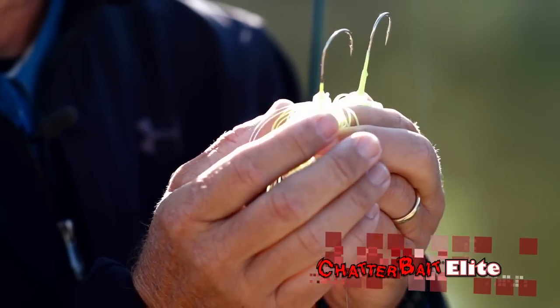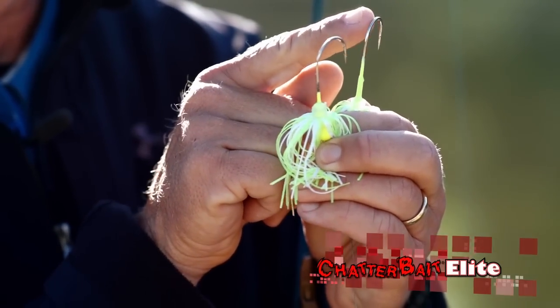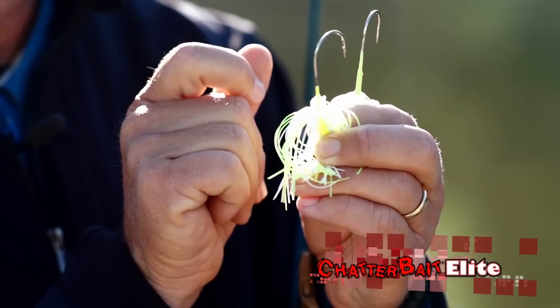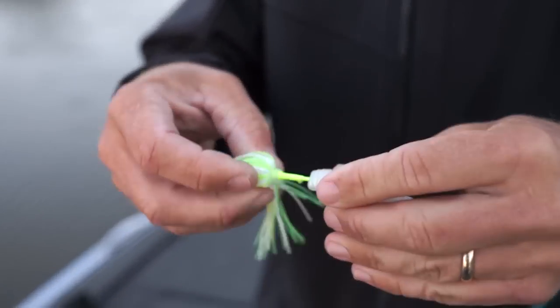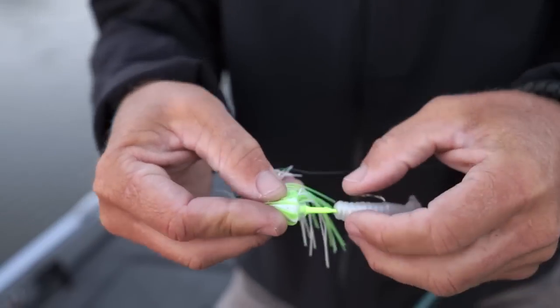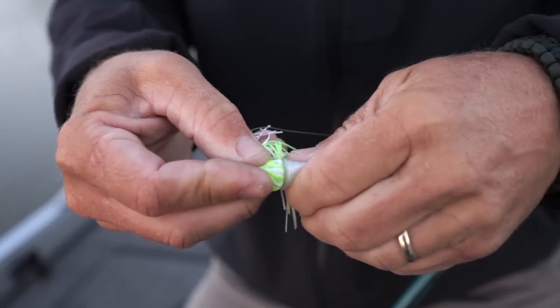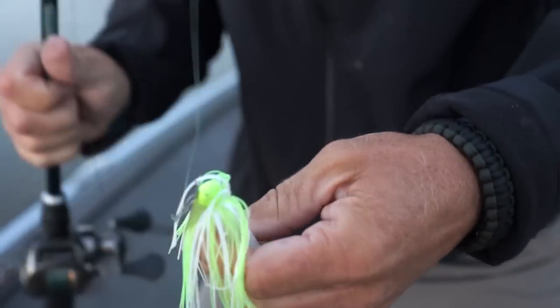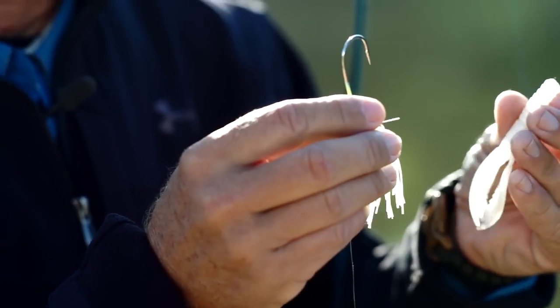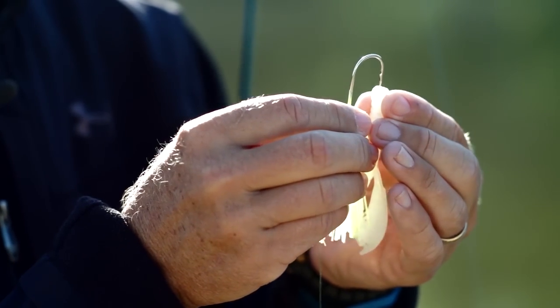I want to talk about a rigging tip with the new ChatterBait Elite. What we've done is add a little longer hook shank and also a bait keeper. One of the things people have trouble with is getting that elastic product up and over the bait keeper. I've got a little flapping crawl here that I use a lot as a trailer on my ChatterBait.